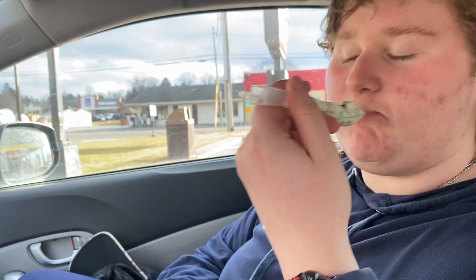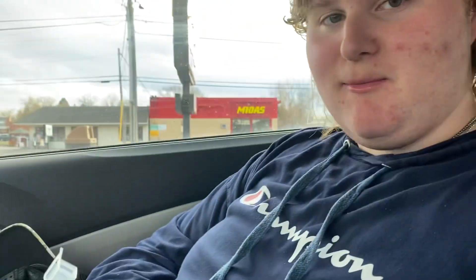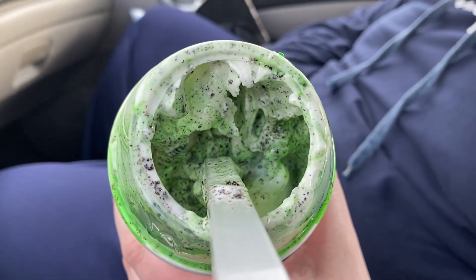Ladies and gentlemen, let's get into it with a dink it, sink it. Oh, it's chugging. Somebody almost crashed. Welcome to New York, am I right? Ladies and gentlemen, that's pretty good. Look at that — look how green that is. Looks like the Grinch just took a poop in my drink.